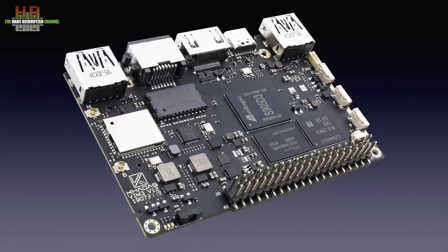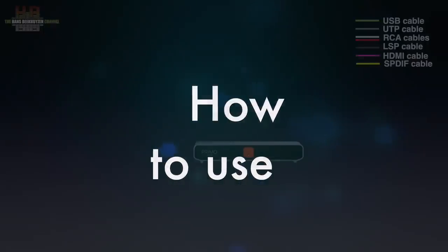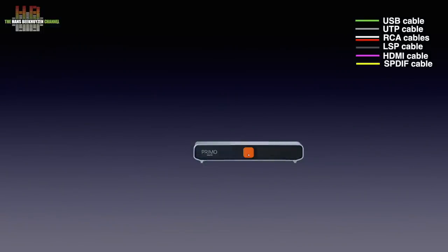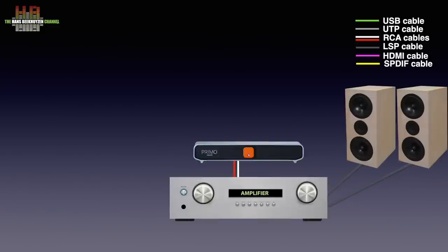The Primo has a built-in digital to analog converter and thus is to be connected to the analog line inputs of an amplifier, like CD or AUX. The amplifier is of course connected to a pair of loudspeakers or alternatively a pair of headphones. The Primo needs to be connected to the internet over your router — that can be over a network cable or WiFi.